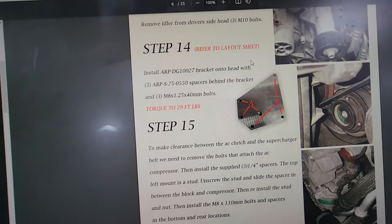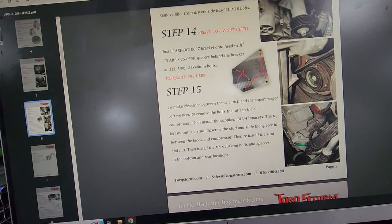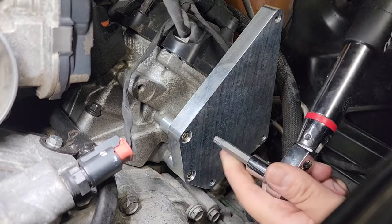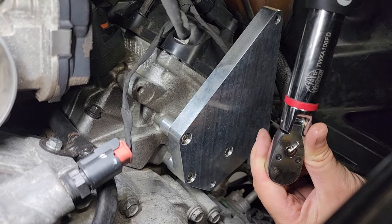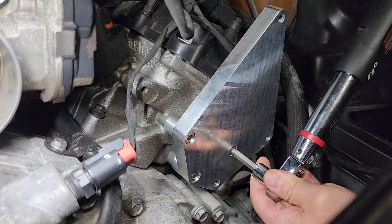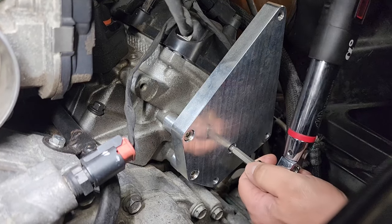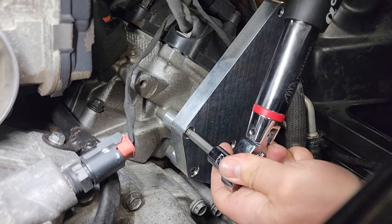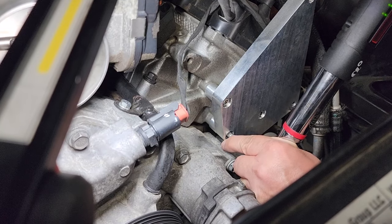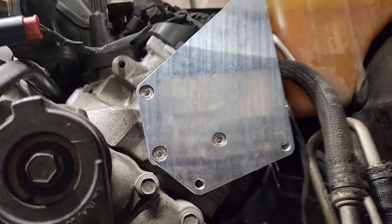The next step on the to-do list is number 14. We're going to install this bracket and three bolts where the old tensioner assembly was on the driver side head. Then we're going to torque those down to 29 foot-pounds. We got our torque wrench and we're torquing this down to 29 foot-pounds per Torque Storm's instructions. Alright, that bracket is bolted on and torqued down to 29 foot-pounds.